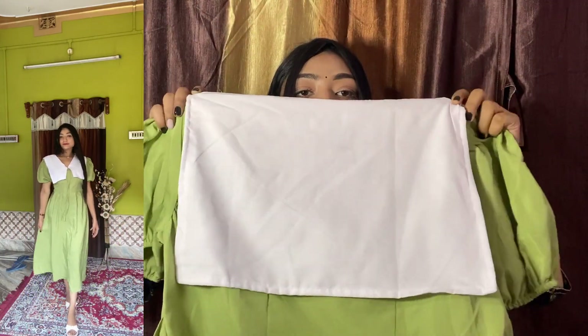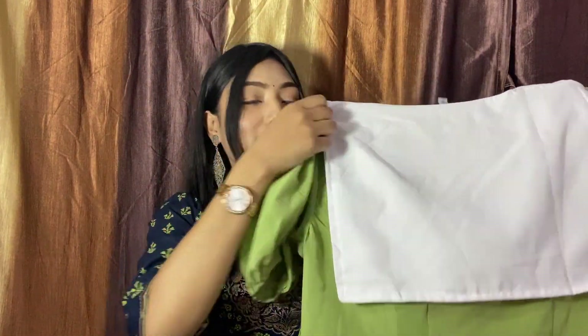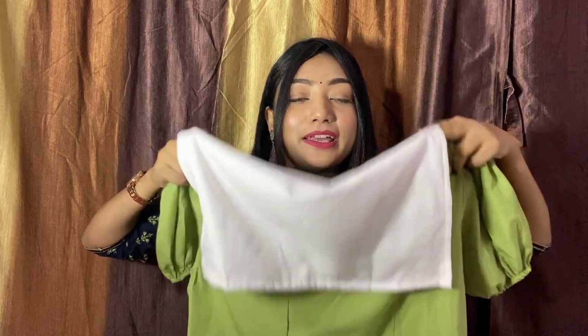Its length is also very good — long. You can adjust according to your height. The price is 339 rupees.